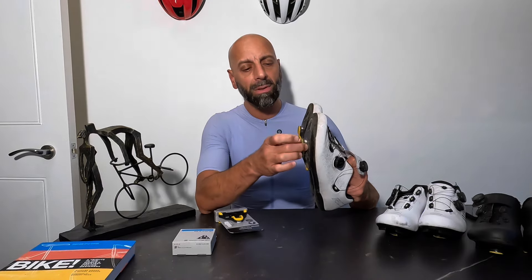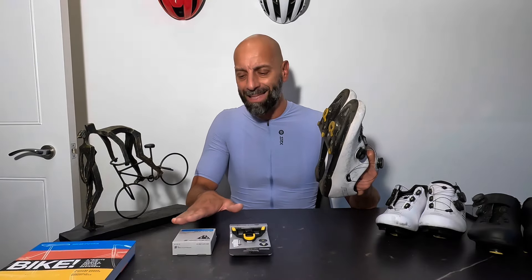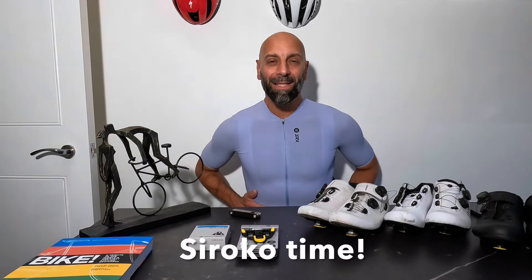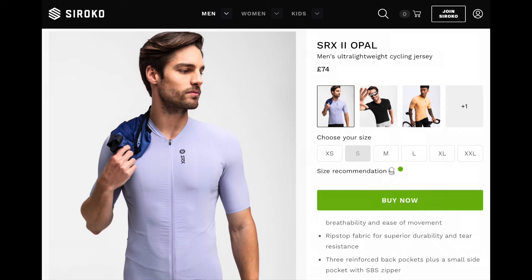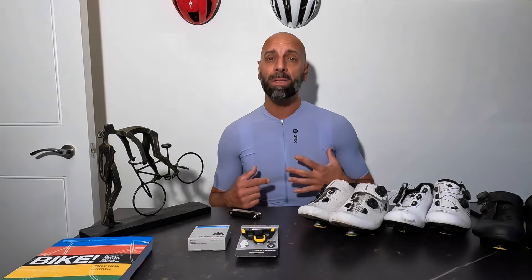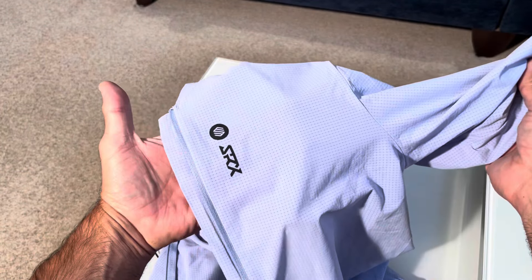Let's have a look at how the cleats are designed and the differences between a brand new Decathlon one and the Shimano SPD-SL cleats. By the way, I'm wearing a cycling kit indoors to show you the new SRX2 line from Siroko. My friends at Siroko have sent me this beautiful lilac jersey, and the SRX2, compared to the previous SRX models, has a slightly thicker material, similar to a perforated design.